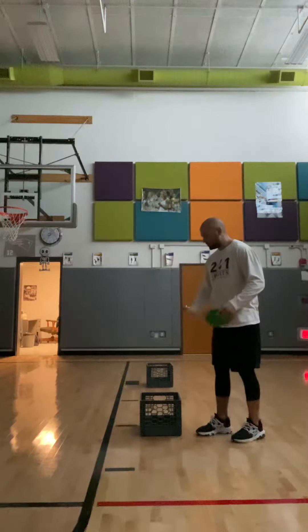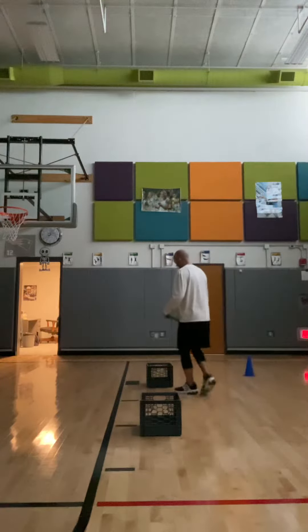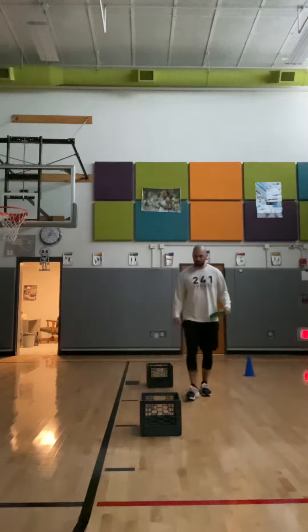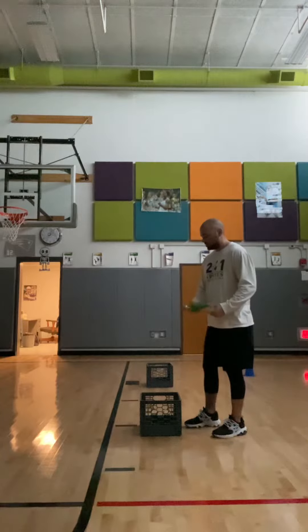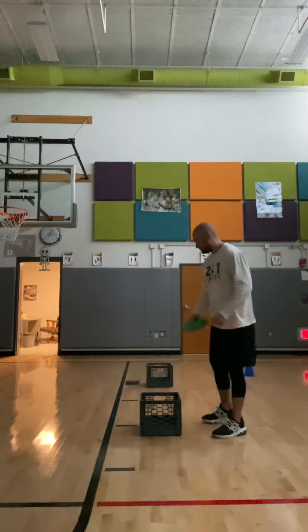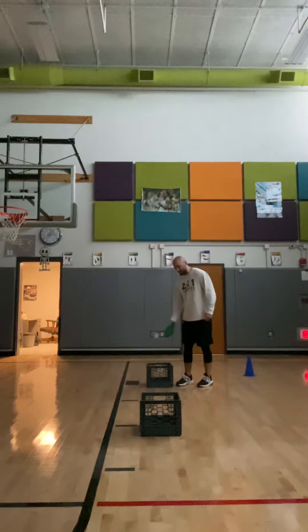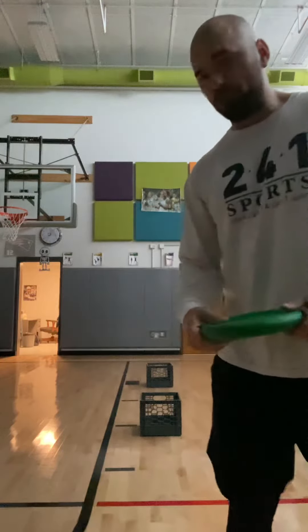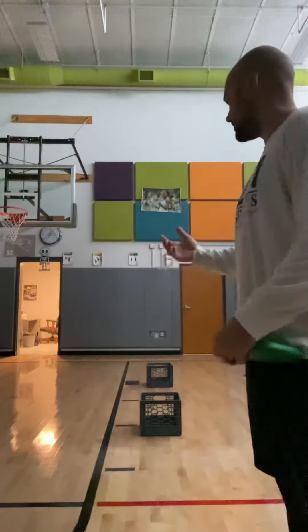Your short frisbee shot will be worth one point. Your deeper frisbee shot will be worth two points. It's one point if you hit your target, two points if you make it in this one. This one is two points if you hit it, four points if you make it in. You still get points if you don't make it inside the target — you can just hit it — but you get double the points if you make it inside.